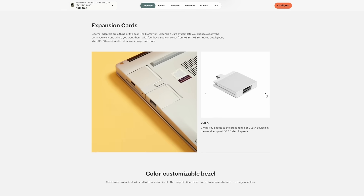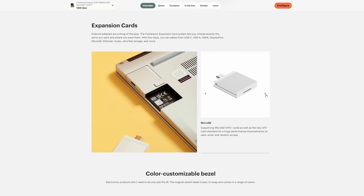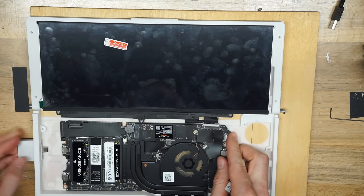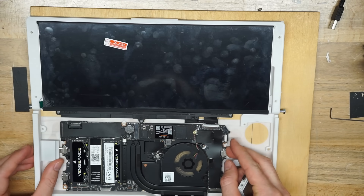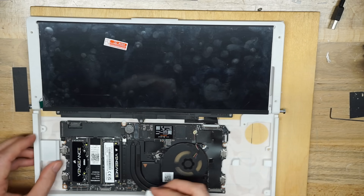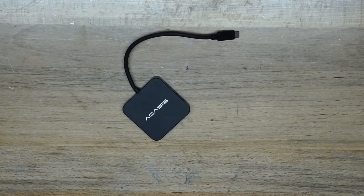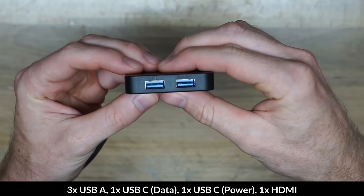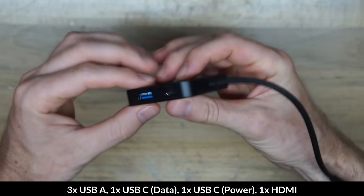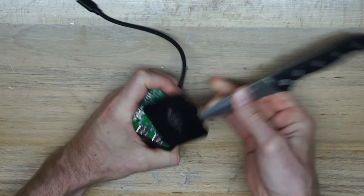One feature I really wanted to maintain was the swappable expansion port cards. With one port used for video and at least one for input, I was down to two accessible cards — but it's such a cool feature that I designed around keeping it, with the cards accessible from the left side. I also needed more I/O, so I found a six-port hub on Amazon with three USB-A ports, two USB-C ports, and a full-size HDMI, and incorporated it so I could use all of them.